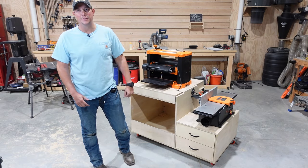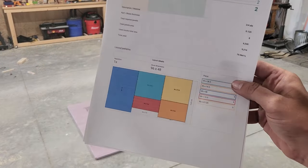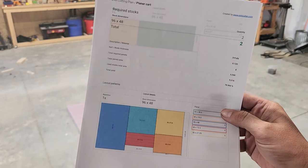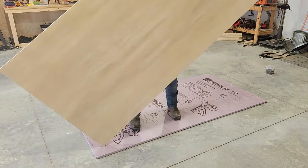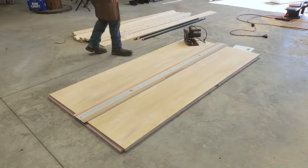Now that's enough talking about it, let's get to building. We're gonna start out by cutting down our plywood and we're gonna be using our cut sheets from the plans linked below.